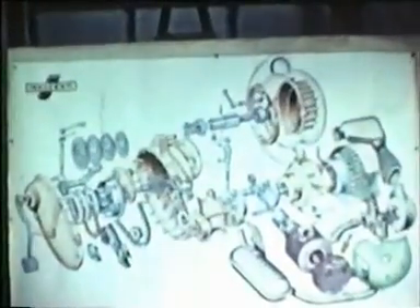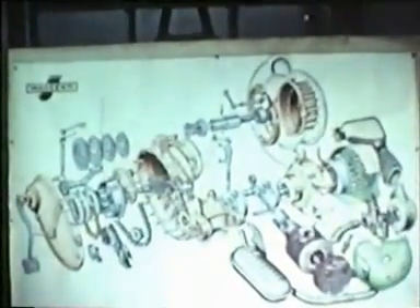Having finished the dismantling of the engine, here are the parts which go to make it up. Here we see them illustrated, and here as they are.